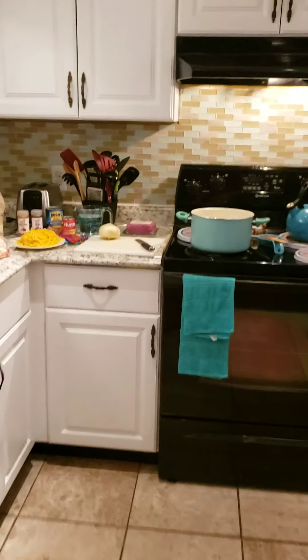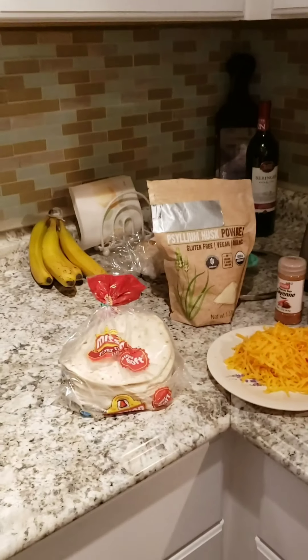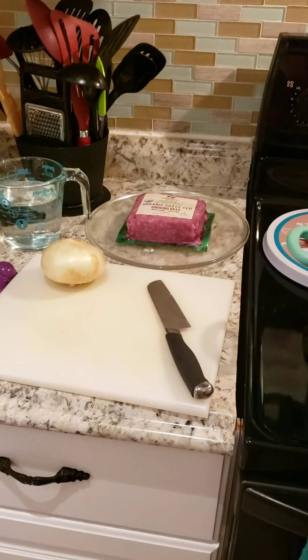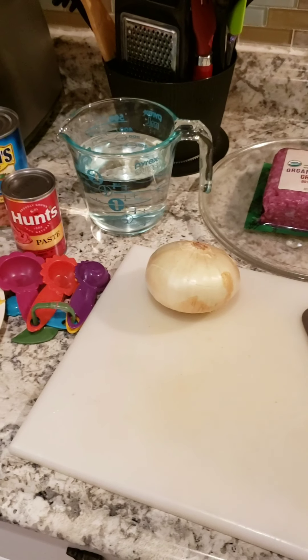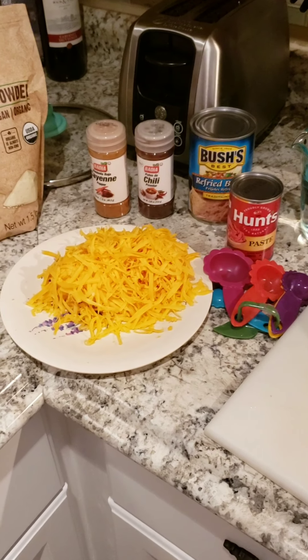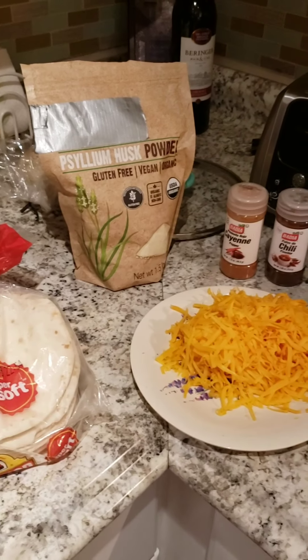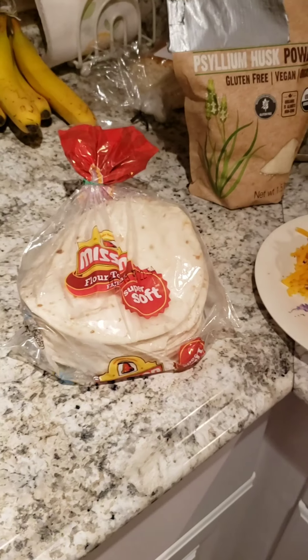I hope you're ready to cook because we're going to make something awesome today. We are going to be making Cholitos. They are something that Taco Bell used to make and I used to love them. So we're going to need ground beef, an onion, tomato paste, refried beans, chili powder, cayenne pepper, shredded mild cheddar cheese, psyllium husk powder to thicken it, and some flour tortillas. So let's get started.